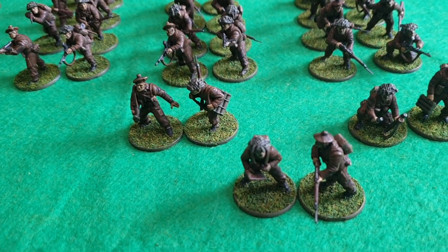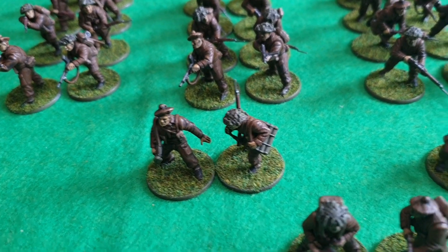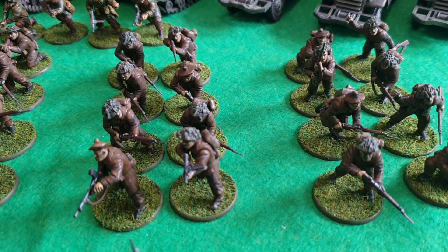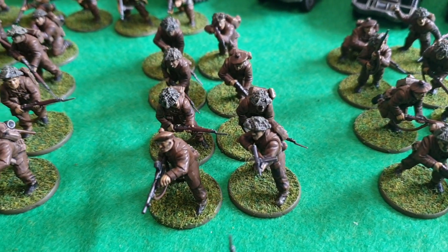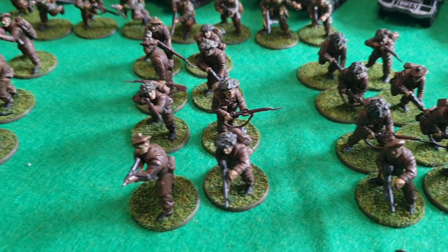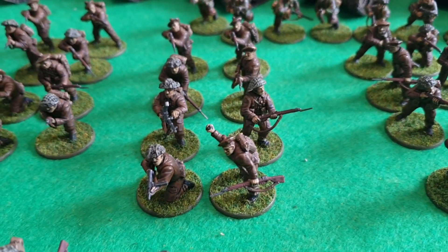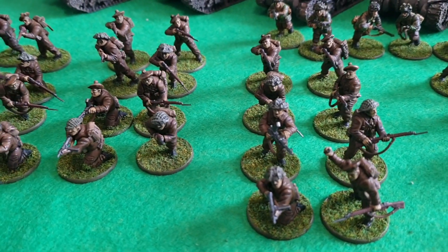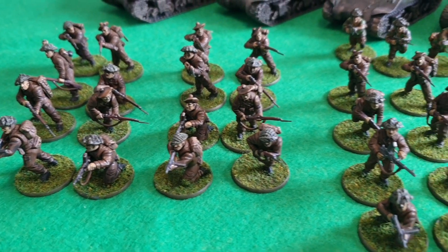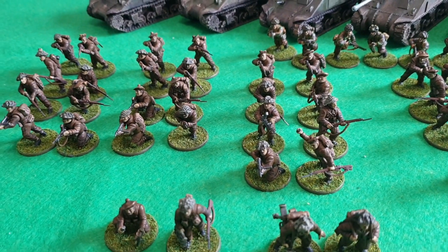The two platoons are both the same: they've got a commander, an anti-tank pair team, a light mortar team, and then the units are all eight men with a sergeant with an SMG and a Bren gun. What I've decided to do was make them the Canadian Scottish Regiment.